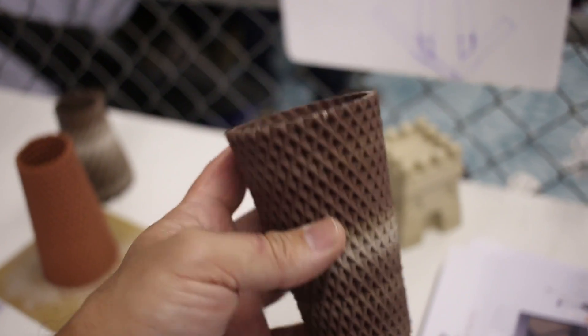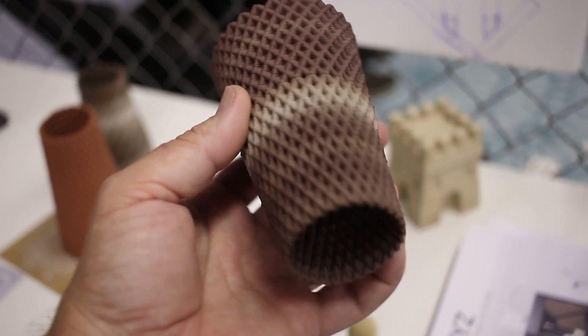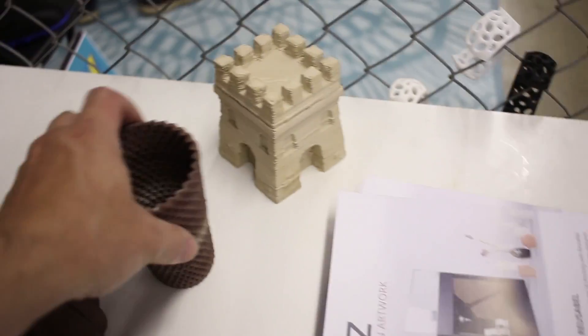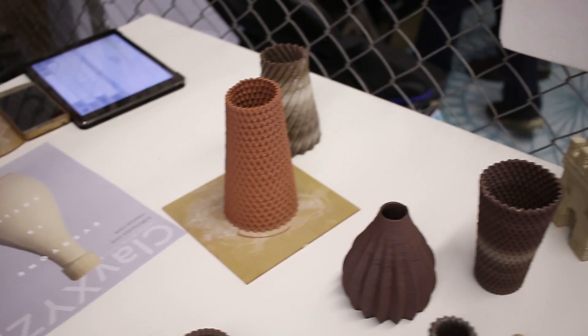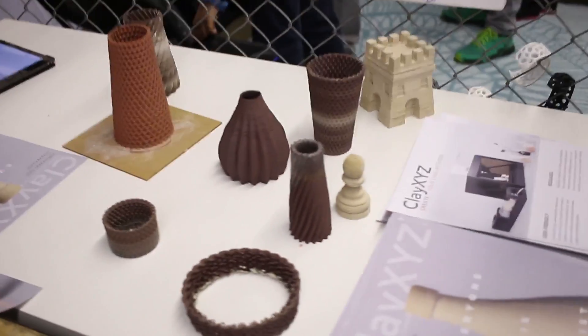This is a really successful little unit here. I wonder how technically challenging it is and how often you get failed prints, because I can see this being really useful for clay artists. Neat stuff.